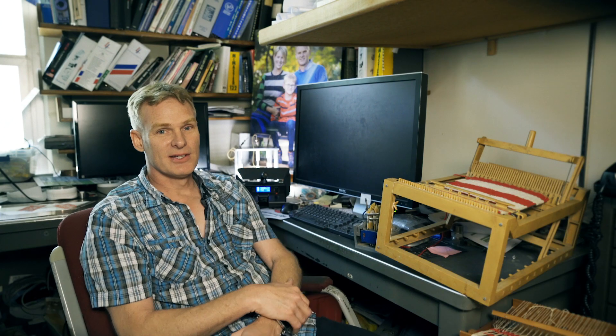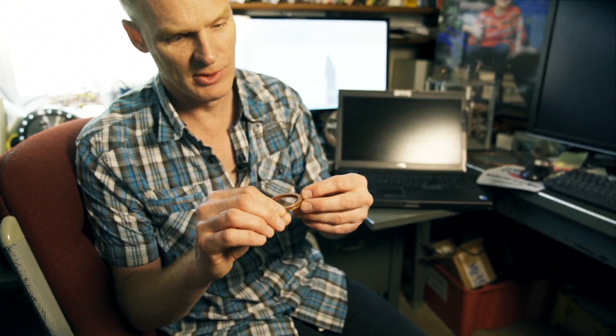I'm Knut Skarpis the 8th, and that's Knut Skarpis the 9th. Knut Skarpis the 7th was actually possibly the first engineer at SLAC. So there was some interest in making some grids for LZ.